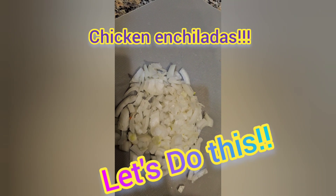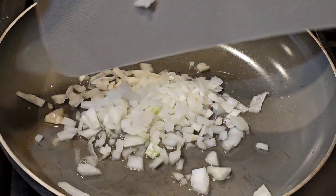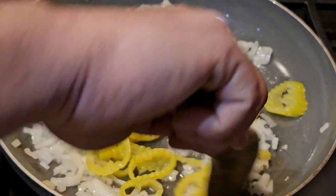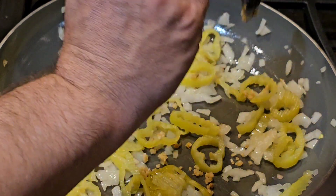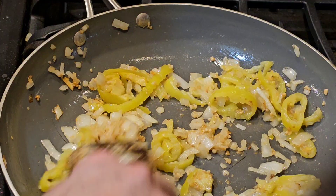Today we're going to be making some chicken enchiladas. I'm going to be using some of the 40-pound box of chicken thighs I made. I ground up half of it, used quite a bit for some chicken sticks, left a bunch whole, and ground up about 20 pounds worth. So this is a good way to use it.